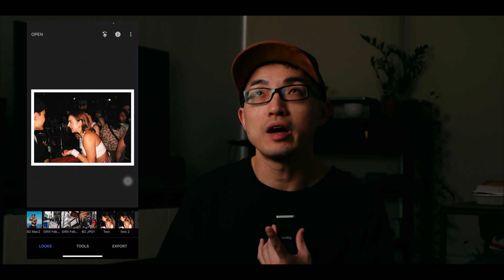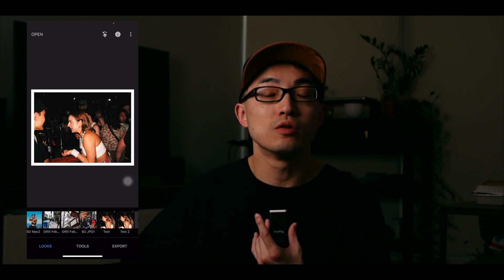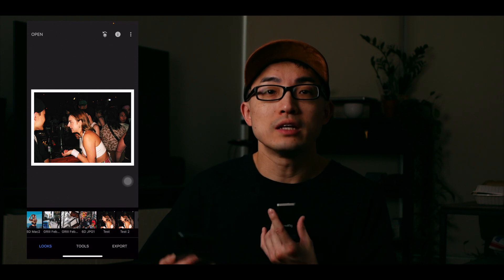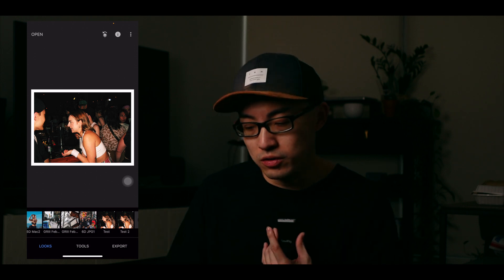I have one quick suggestion: if you want to preserve all the presets that you like, definitely export a QR code for each one. If you created your own preset, export a QR code for that look and save it somewhere, so you don't lose it in the future — just in case anything happens to Snapseed or your phone, you'll still have the preset saved. I have multiple presets saved on my device already.